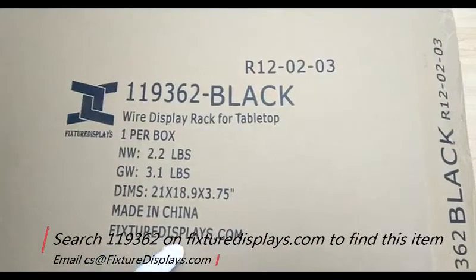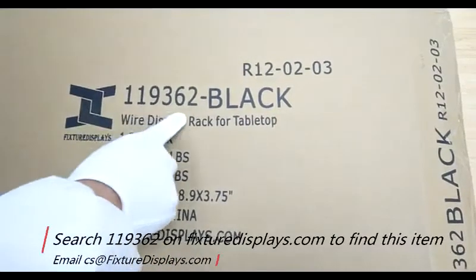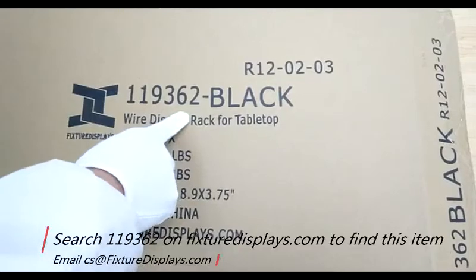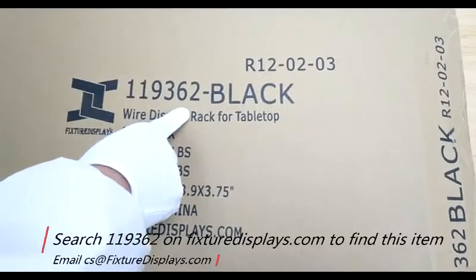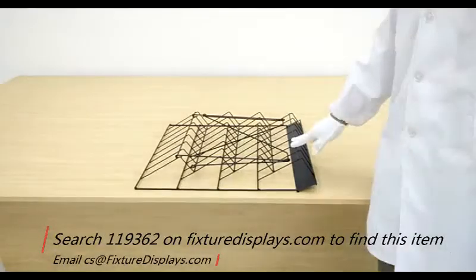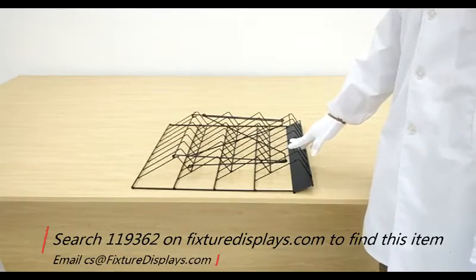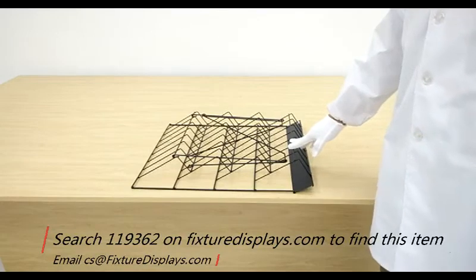Thank you for buying this 119362 wire rack from fixturedisplays.com. You can find this product by searching 119362 on fixturedisplays.com. We share this video among two different colors that we presently offer.